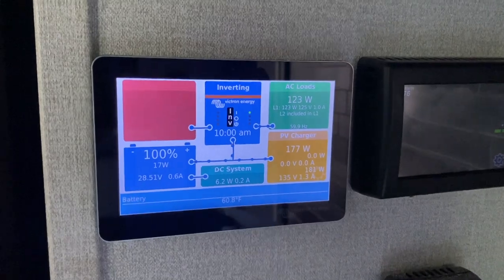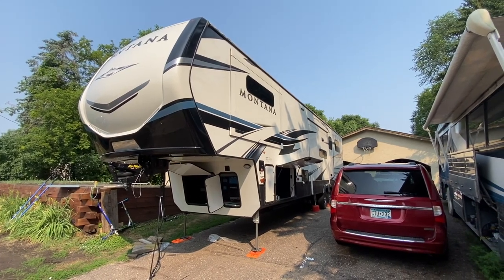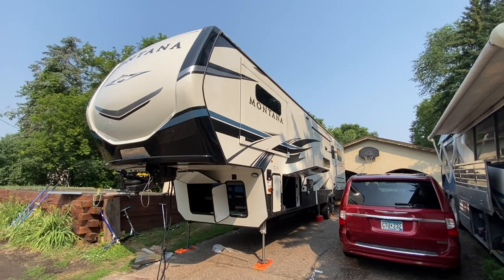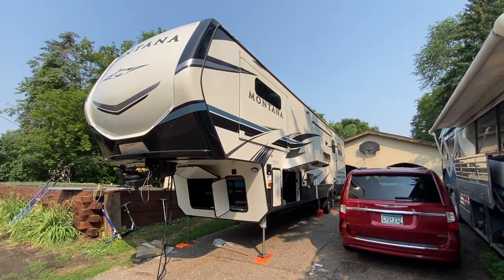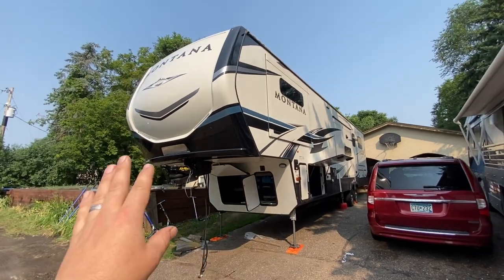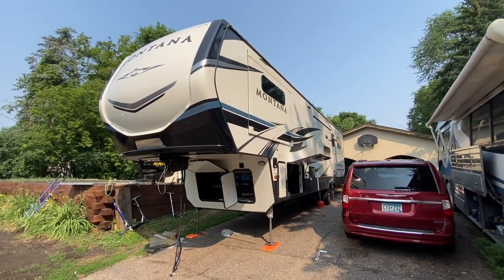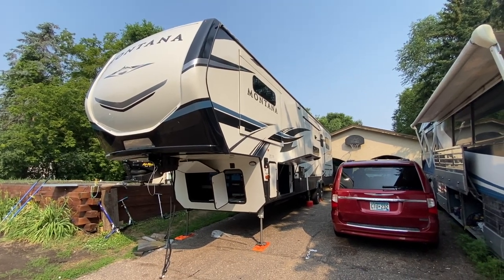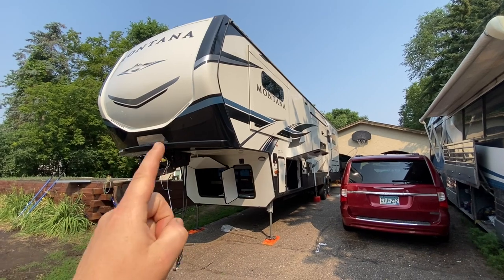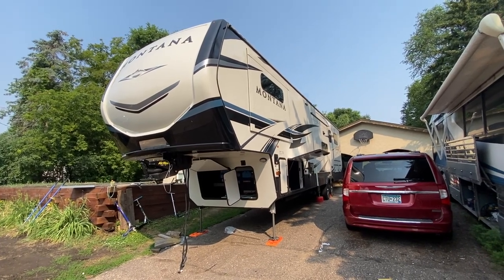So from all of us at Soda Solar — myself, Sean, JD, Austin who helped out on this one, and wife Jen running the books and keeping us legal — thank you to all of you for continuing to watch, comment, and subscribe. We really appreciate it. We're just having a blast doing this. If you need any help with any of this kind of stuff or you'd like it done to your rig, contact us at sodasolar.com. We'd love to help you out. We are pretty busy, but just send a quick friendly note again if we don't get back to you — be patient with us. We appreciate it. Thanks, bye.